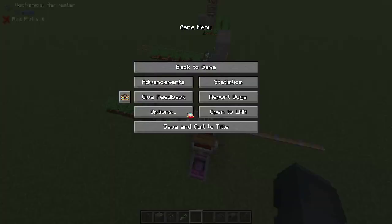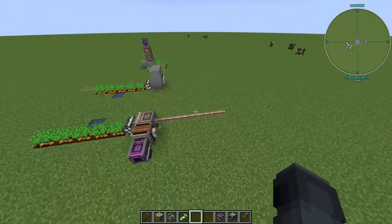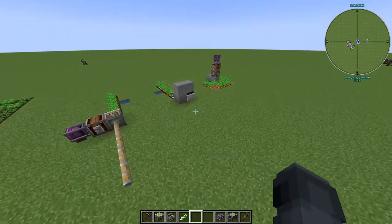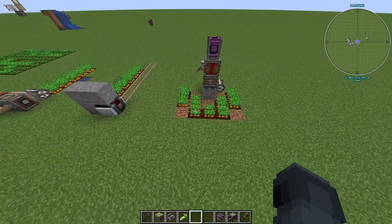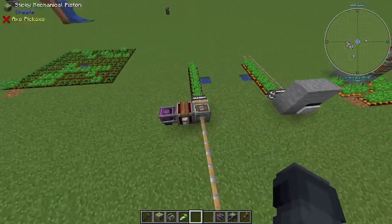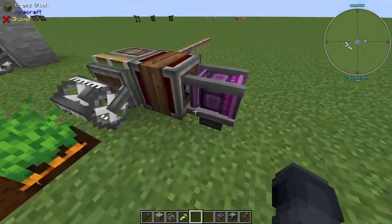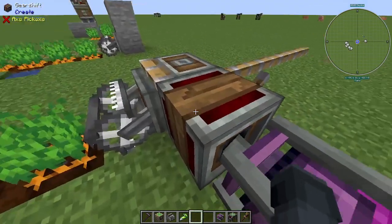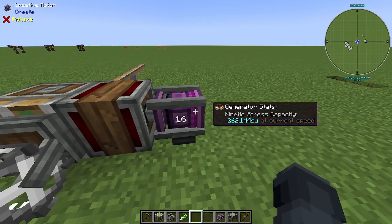Hey guys, today we're here with the Create Harvester tutorial covering all the different ways to work it. At the end I'm gonna be showing you a pretty decent basic crop farm. First thing we're gonna start with is different ways to power these mechanical harvesters — I'm just using creative motors here.